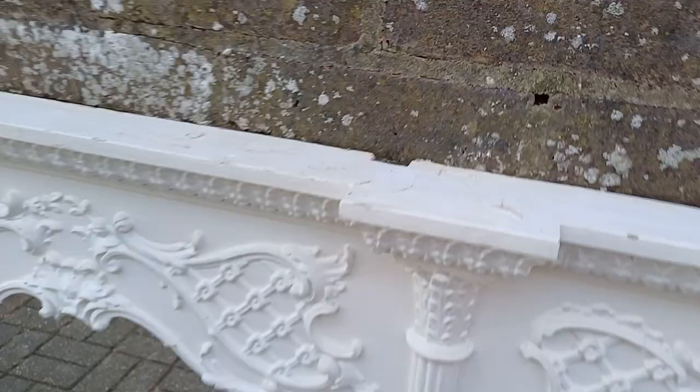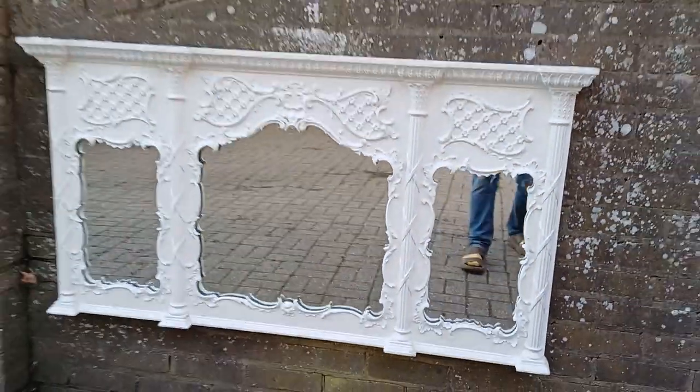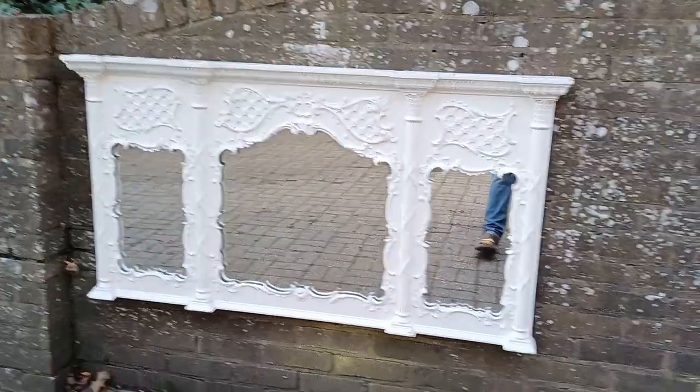There's a tiny hole up there, which actually when it's up on the wall you won't notice. Obviously there must be some piping or something.